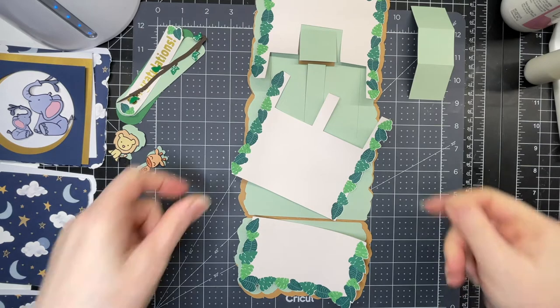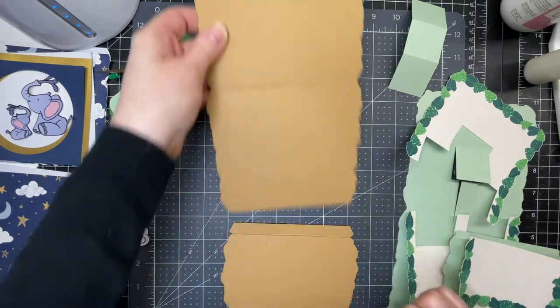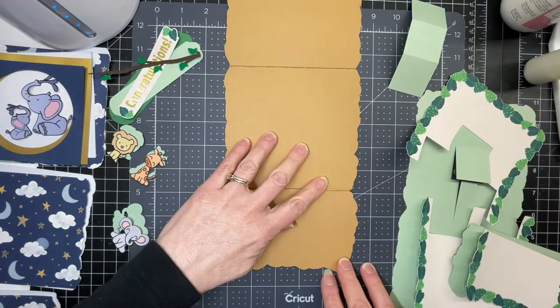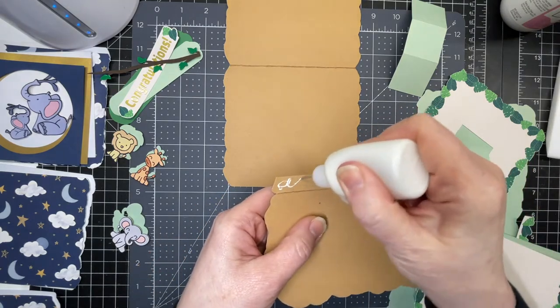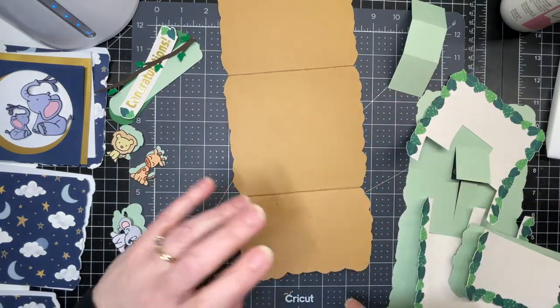These are instructions for the assembly of my jungle themed baby pop-up card. Our base piece has a score line in the middle of the larger piece and then a score line at the top of the smaller piece, which gets adhered to the larger piece at the back. We're just going to put glue on that tab at the top, fit it behind, and make sure that it folds up nicely.